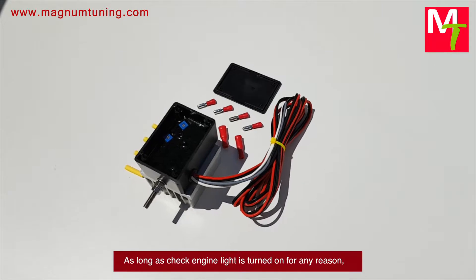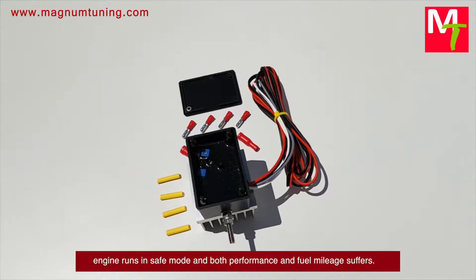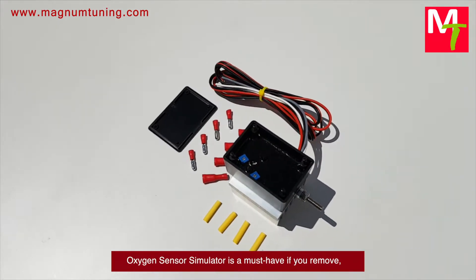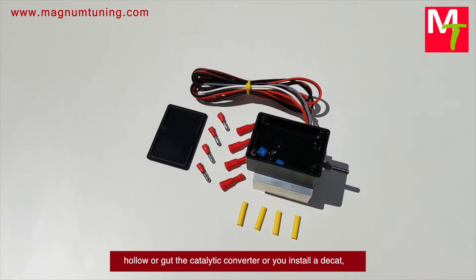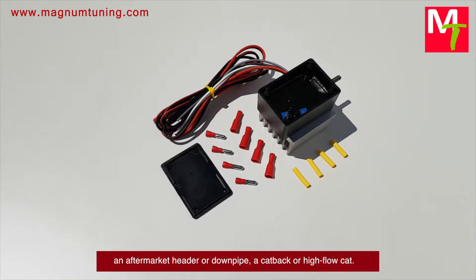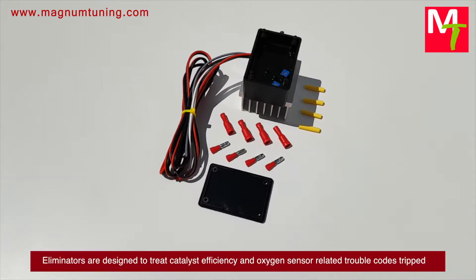As long as the check engine light is turned on for any reason, the engine runs in safe mode and both performance and fuel mileage suffer. An oxygen sensor simulator is a must-have if you remove, hollow, or gut the catalytic converter, or install an aftermarket header or downpipe. A cat-back or high-flow catalytic converter are also common applications.